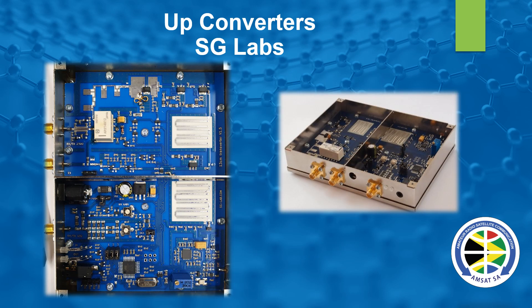Another solution is to use the SG Labs upconverter — a very nice unit with more filtering than on the DX Patrol and a nice screened shielded box. Works very well, very similar to the DX Patrol but perhaps a little more upmarket and costs a little more. From there you can go to their 20-watt amp. I've got one as well, and so does Adi ZS6CNC, and he's putting through a very acceptable signal into the satellite with many good compliments on quality.